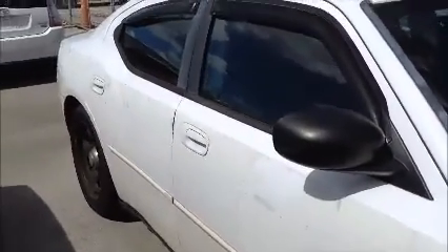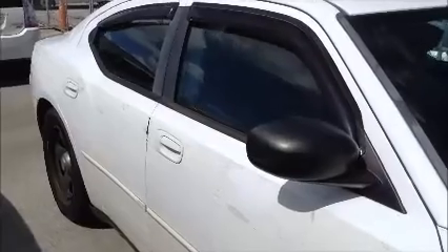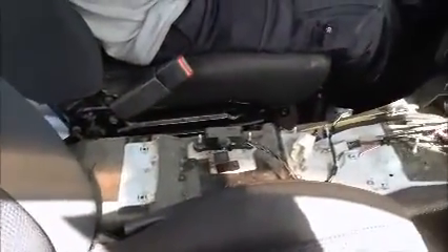The windows on this side do open. Let's take a look in the back and inside the car. Like you can see, most of these cars don't have a center console — I guess it's some kind of police package.